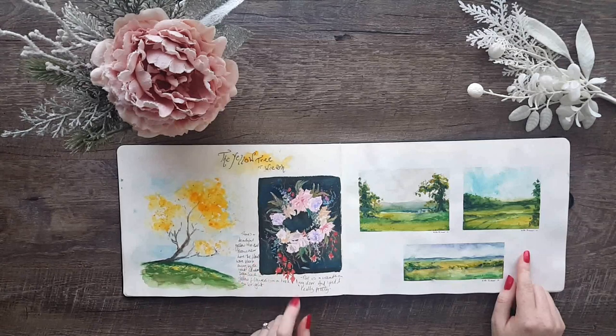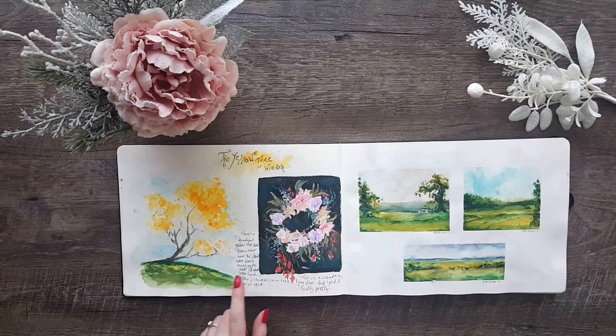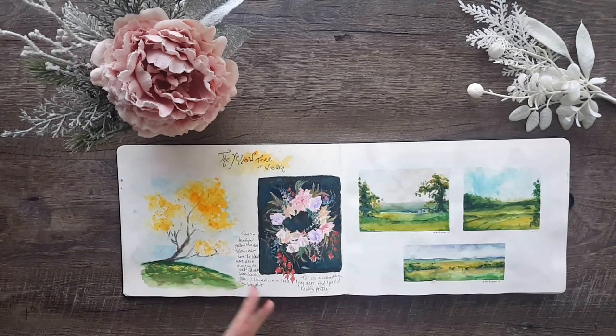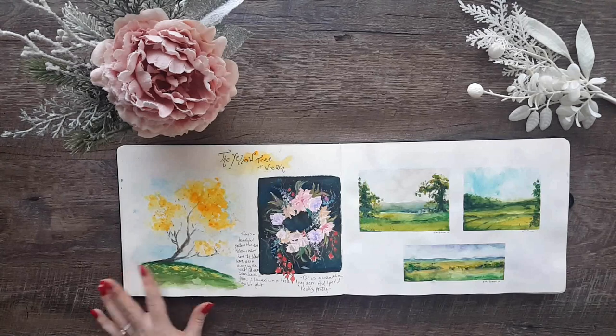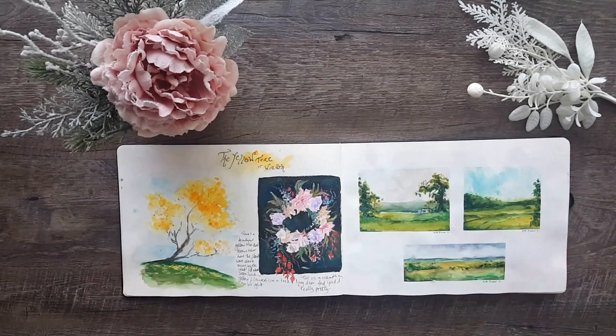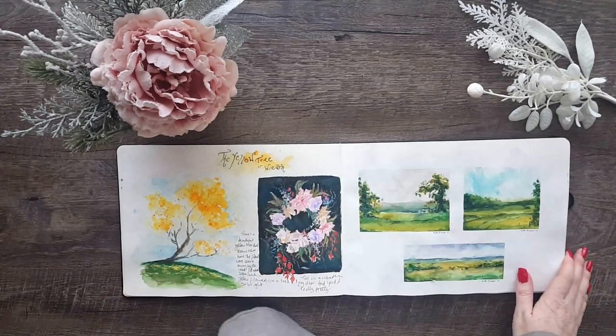On this page I just did a few thumbnails of some landscapes. Then on another page I decided to paint this gorgeous yellow tree — I don't know what they're called, I'll have to look it up — but they ended up chopping it down and I was so saddened by it. That was just the wreath we had on the door at the time; I thought it was pretty and added it in there in gouache.